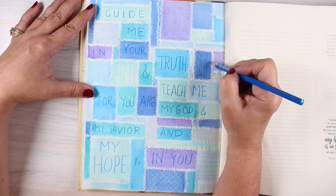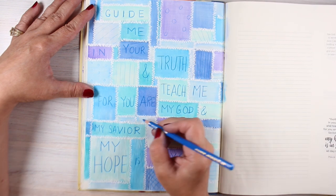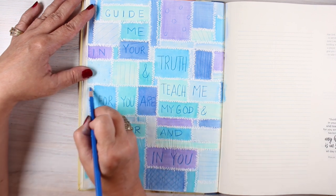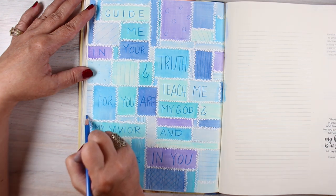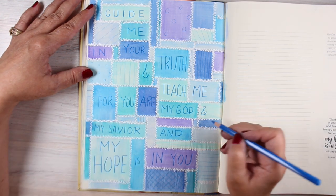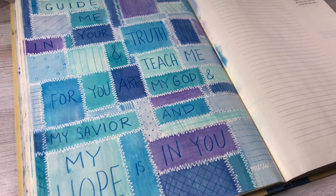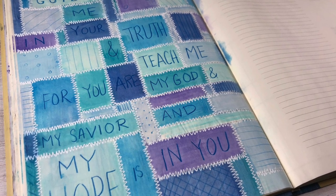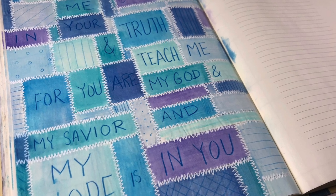Then I decided to add some patterns into some of them. I'm doing tone-on-tone types of patterns — stripes, polka dots, little lines, sometimes at an angle, sometimes straight — just to make it feel more quilted in all of the empty ones that don't have any words in them. Sometimes I do them in blue, sometimes in purple, just to create a little bit more interest with different patterns inside each one of those.